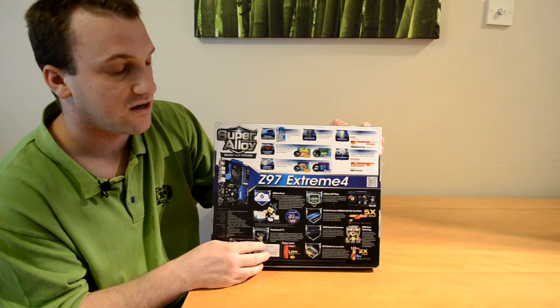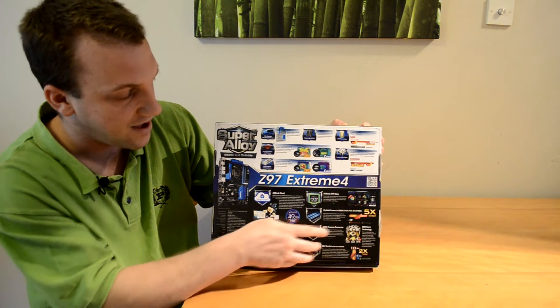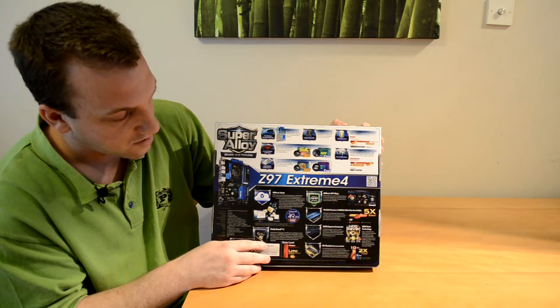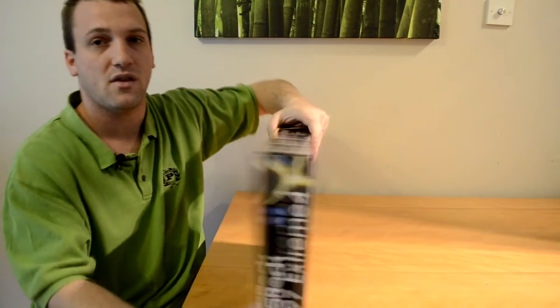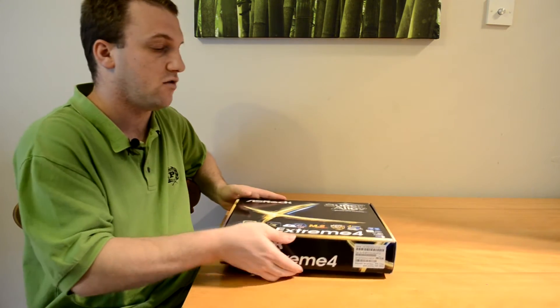As well as the software you can expect to come with it, the ASRock App Shop, and some other details. Let's go ahead and have a look at what is included inside the box.